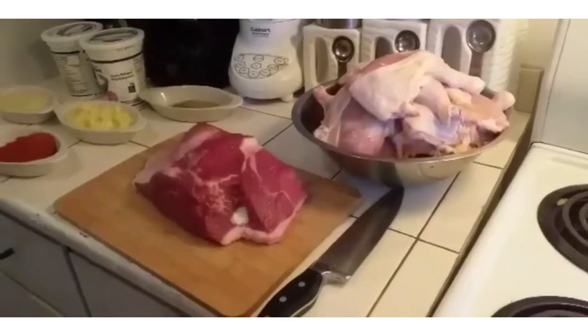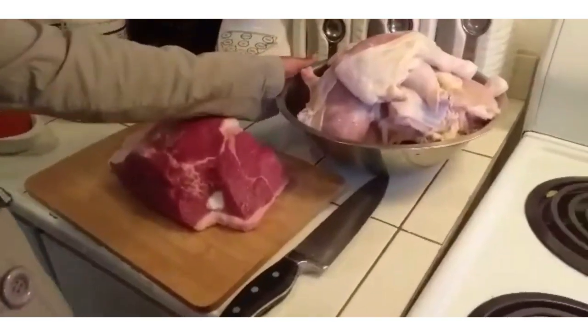Today I'm going to be showing you how to prepare barbecue meat and barbecue chicken. To prepare the barbecue meat and the barbecue chicken, you will need chicken.